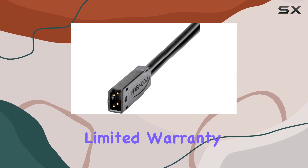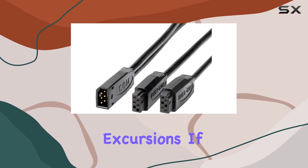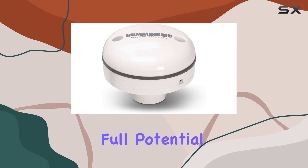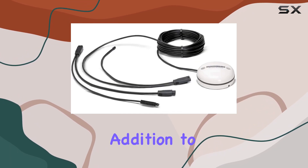Backed by a 1-year limited warranty, it offers peace of mind and reliability for your boating excursions. If you're looking to enhance your navigation experience and unlock the full potential of your marine electronics, this GPS receiver is a must-have addition to your toolkit.